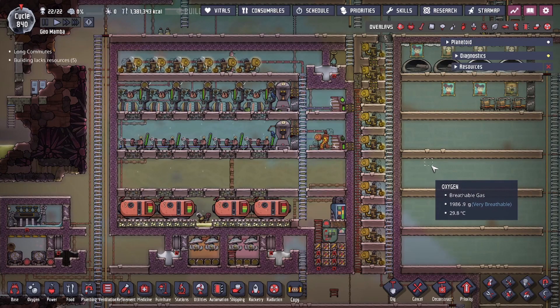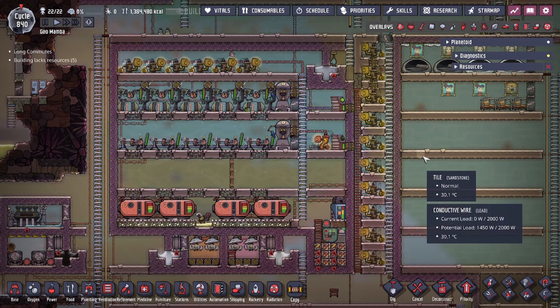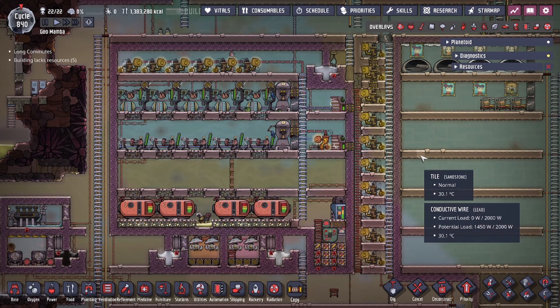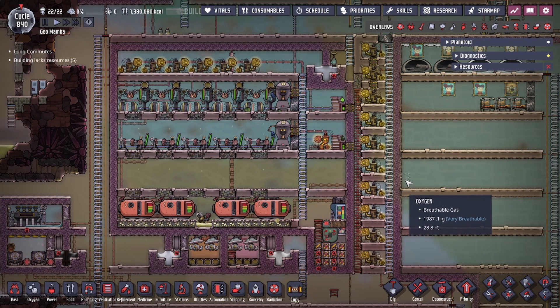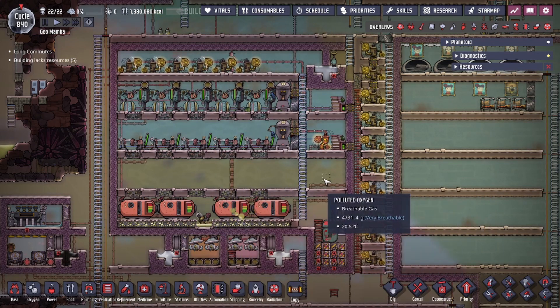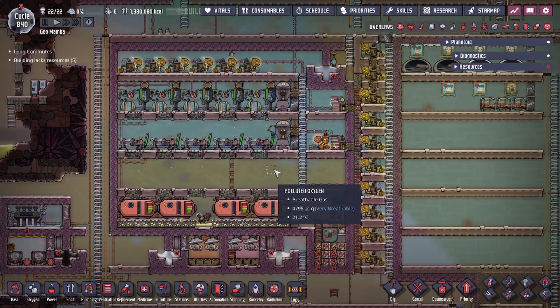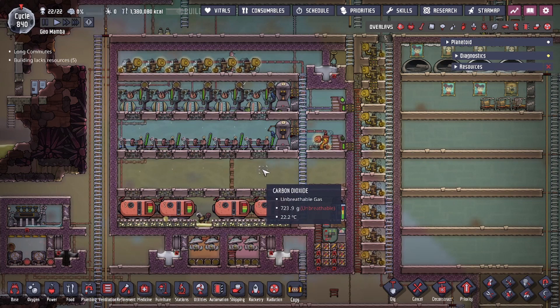Hey guys, Legit City here. Today we're going over something you asked about in the comments — how I do my centralized power. In this video we're going over our centralized power brick. We are not making an industrial power brick, which is a bit different where you put your generators, batteries, and transformers inside along with heat-generating buildings like glass forges to produce steam. I didn't want to build that because of the amount of steel required, so instead we're using just a centralized power box.